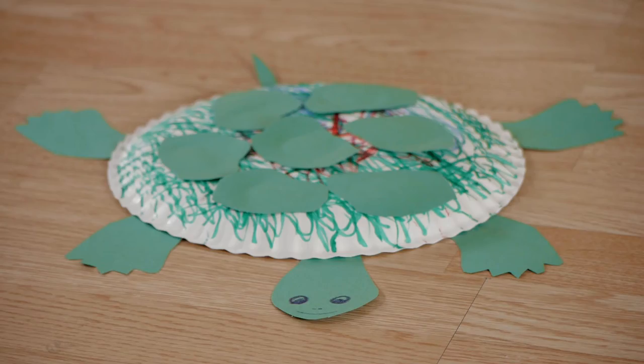Hi, my name is Kristina and this is a turtle kindergarten craft. Using paper plates, cutouts, and drawing utensils, kids can use their imagination to make awesome turtles.